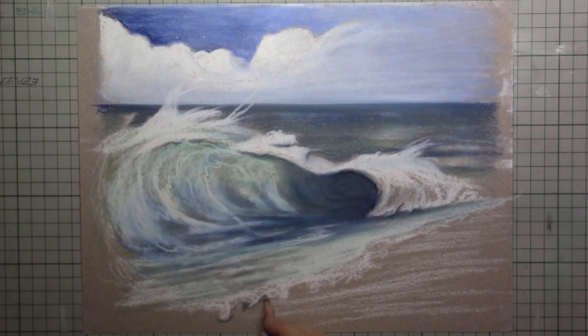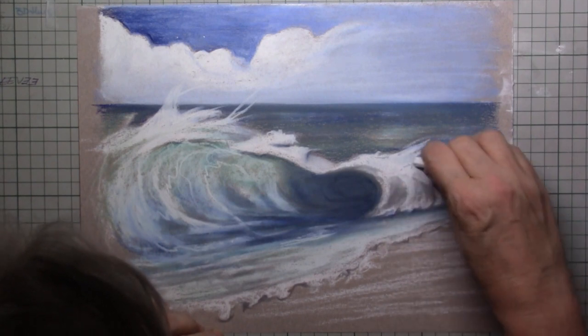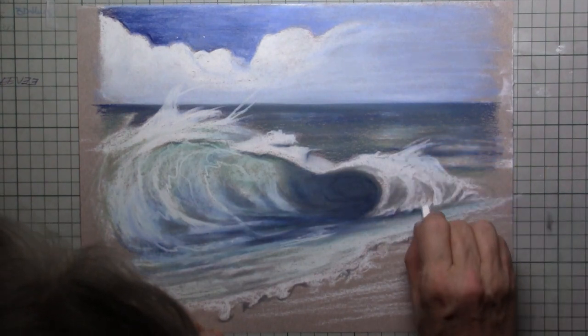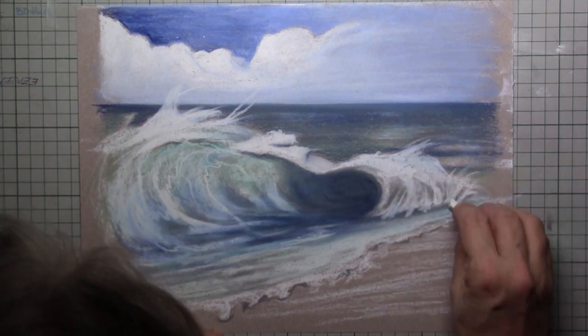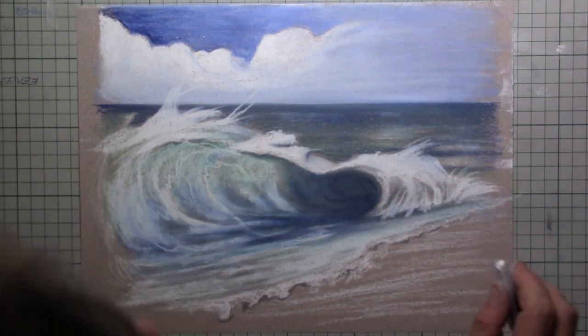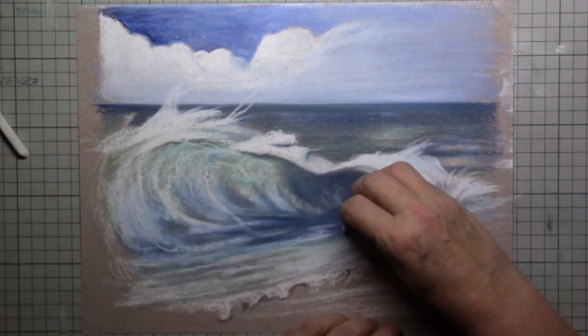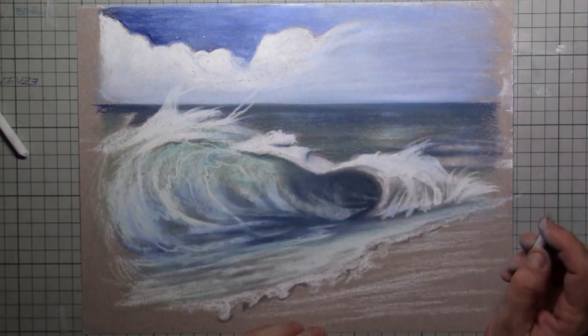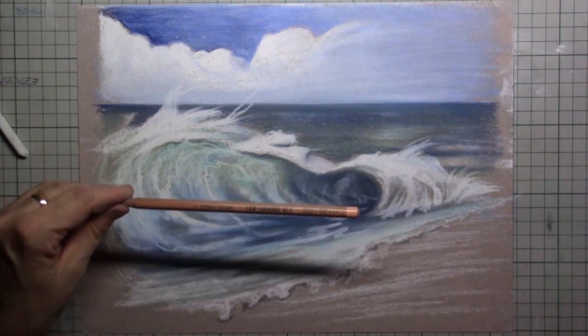Now for the beach itself and that foamy edge — you can easily make that pop out by putting in a little bit of shadow underneath it. And you can always go over the wave again if it's not to your liking. You can play around with the pastel, and that's the nice thing about pastel — even if you make a mistake, just go over it.